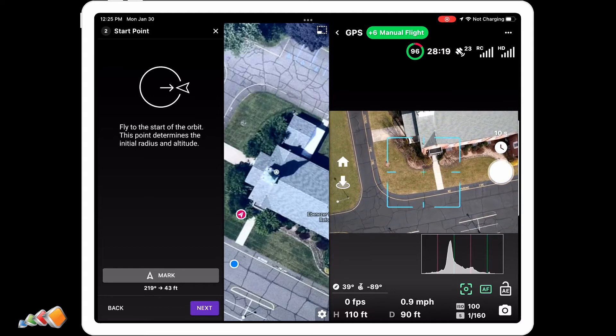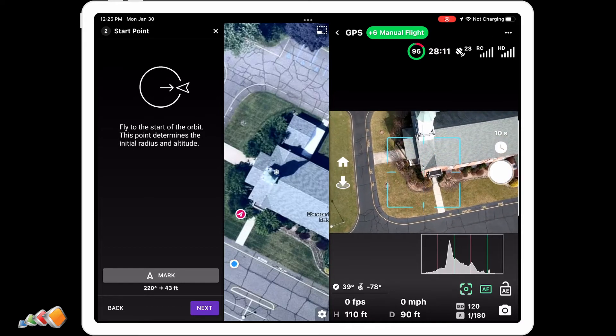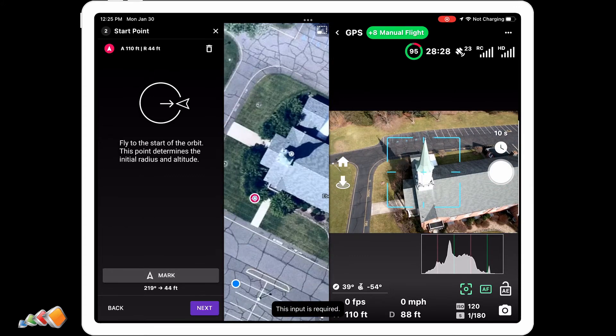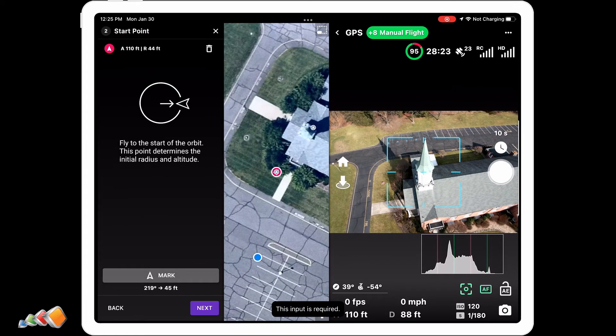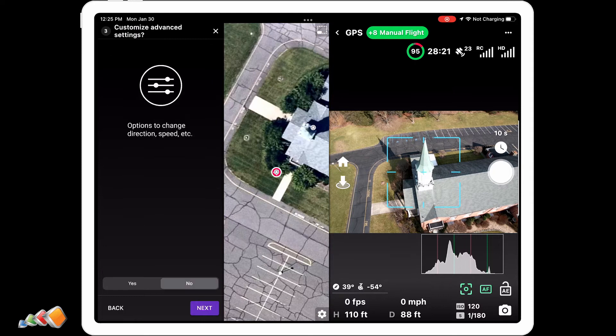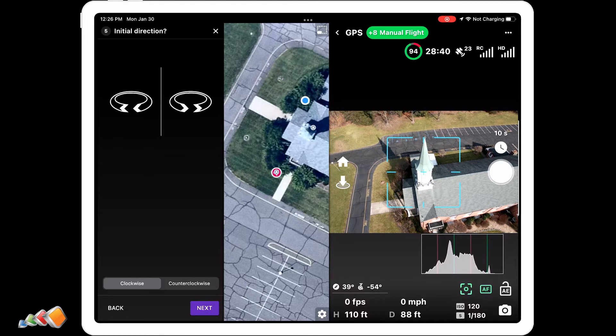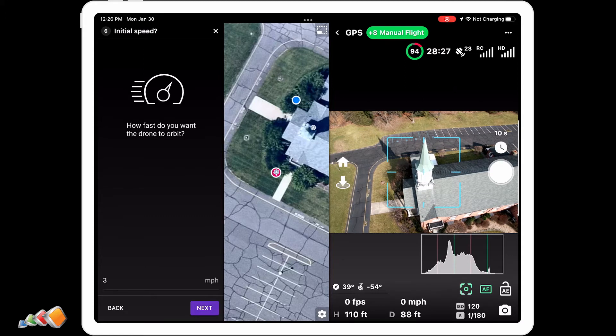You fly away from the tower to set your initial radius. Take your time — you can adjust the altitude and gimbal angle, then press mark again once you're in the right position. Press next and you'll be asked if you want options to change the direction and speed. Select yes and hit next again. Then activate the RC sticks — the answer is yes — and select your initial direction, clockwise or counterclockwise. We're going to go clockwise.